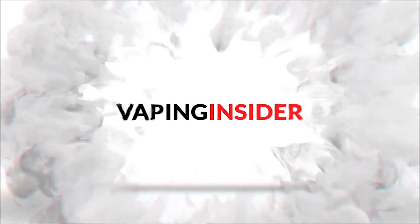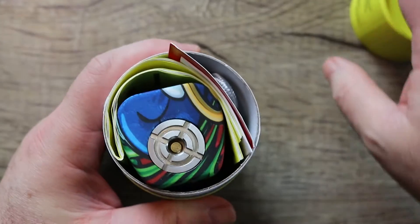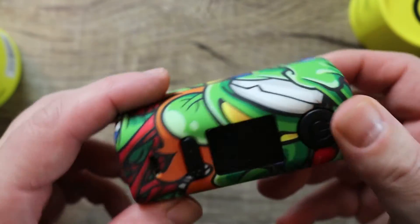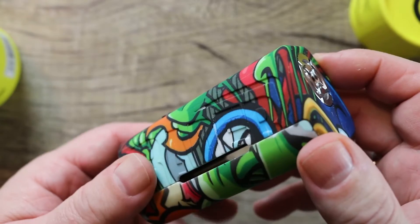Definitely go to Yugo Vapor's website and check it out — if you're Mr. Funkadelic, you'll enjoy the colors. This one has a very similar form factor to the Tesla WYE mod, which is a very popular mod. Is this a Tesla WYE killer? Watch the whole video and find out. Look at that thing — wow, talk about loud!